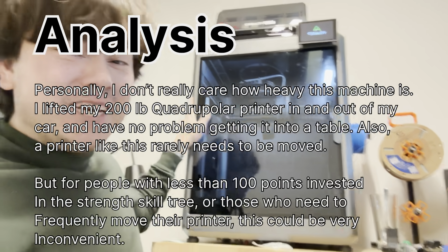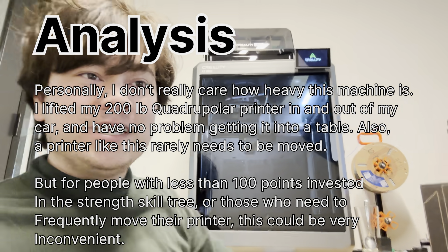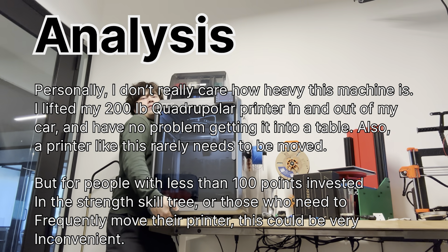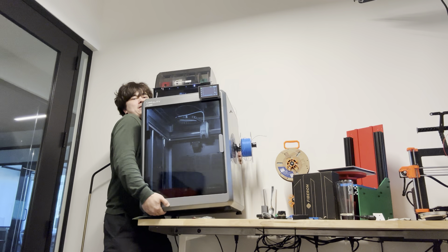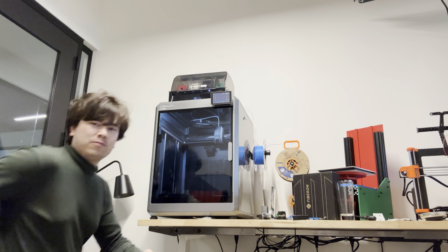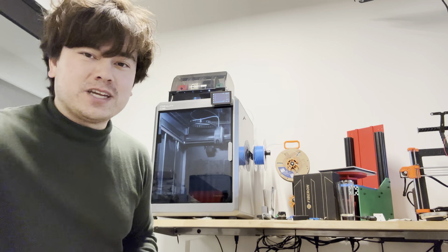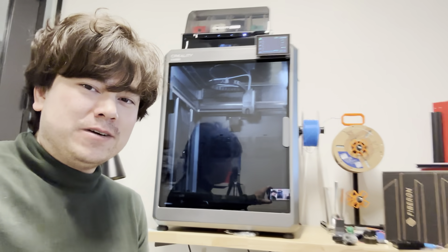The first thing that I hate about it is how heavy it is. This thing is 70 or 80 pounds. You can pick it up — it's not the worst thing in the world — but it is pretty heavy. So if you need a printer that's going to be at all portable, it might not be a good option for you.